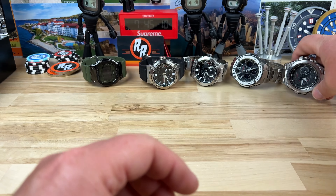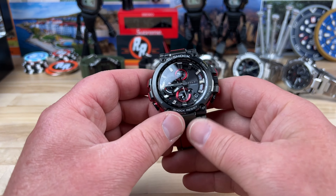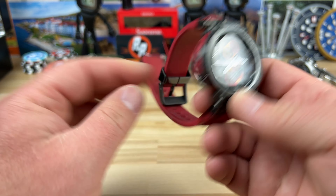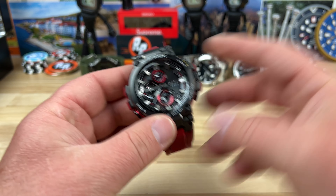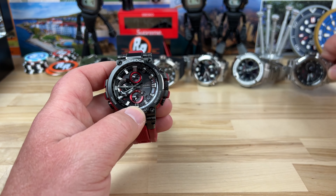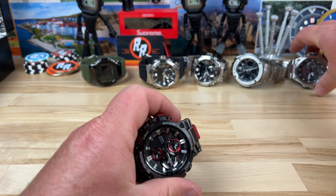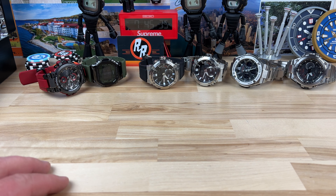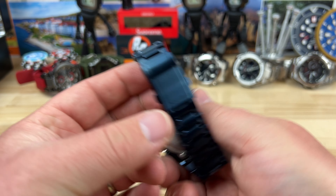Another G-Shock MTG — this is actually one I owned. I had a red one like this; I bought it when this particular generation first came out and I loved it. It's obviously a lot smaller than this one and it just wears really well. You can get these on bracelet too, but this one's on a heavy duty rubber strap.